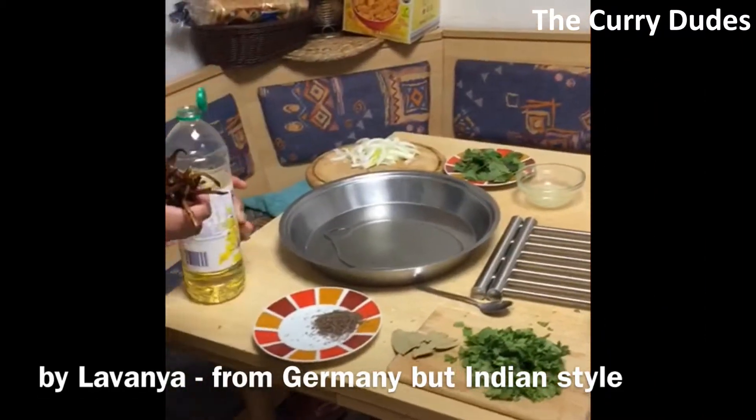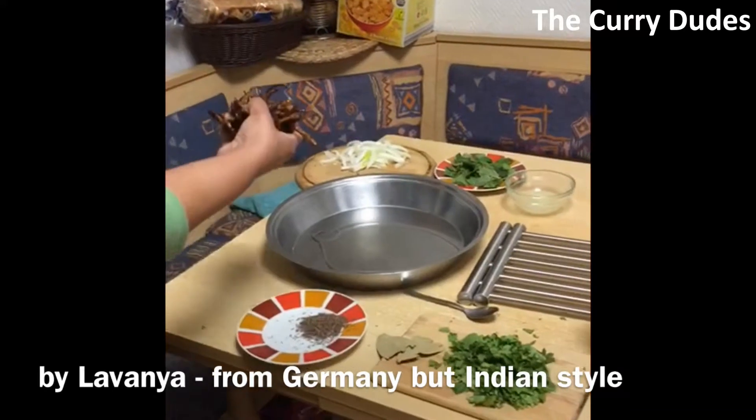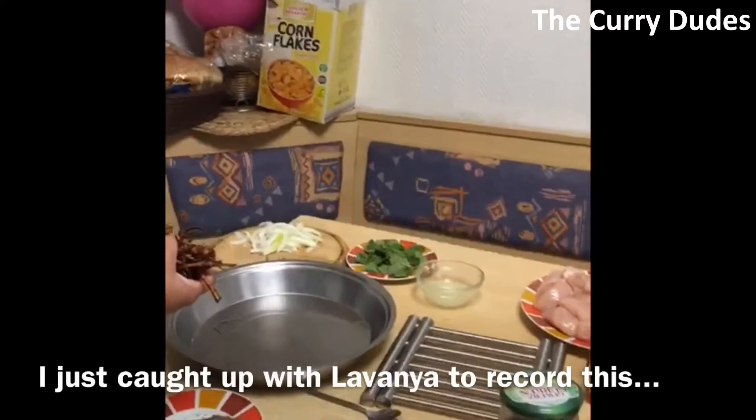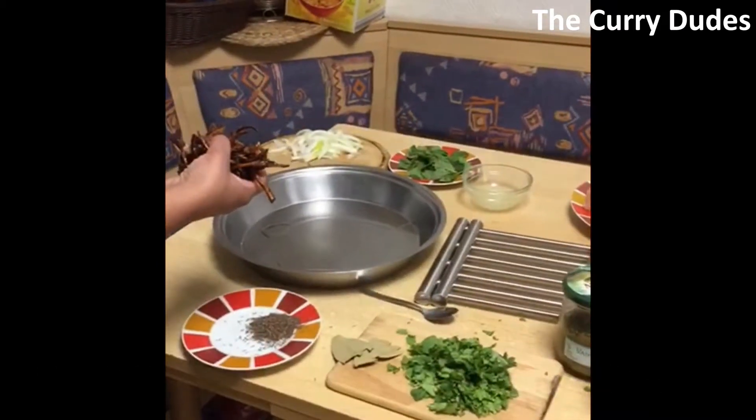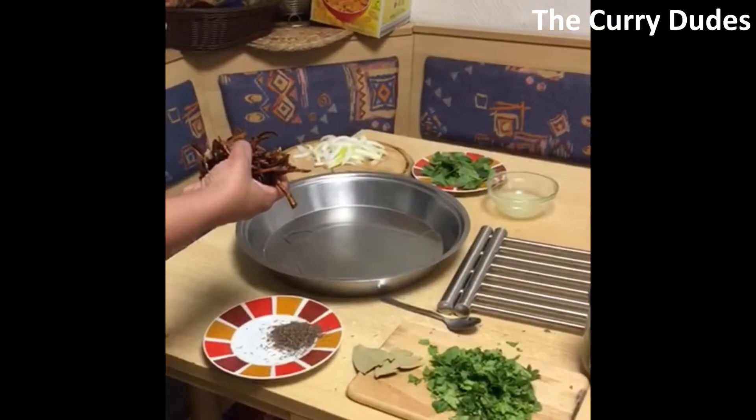Hello guys! Today we are going to prepare the most world-famous dish — things to do for the family. It's a very quick way, and even if we have one or two ingredients less or more, it doesn't matter.